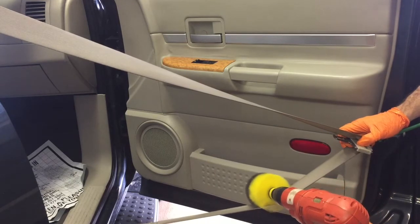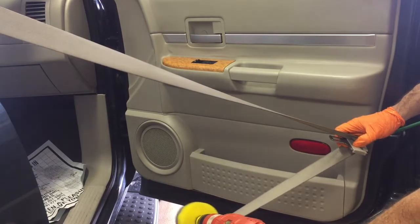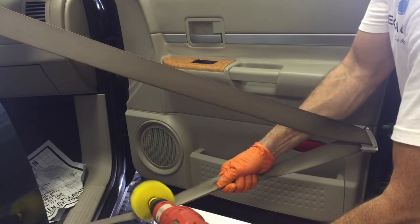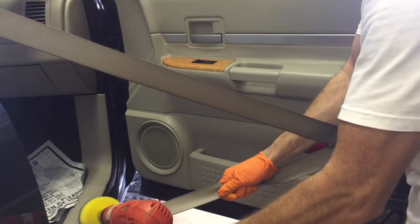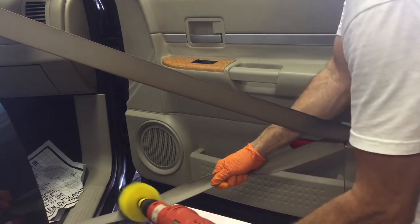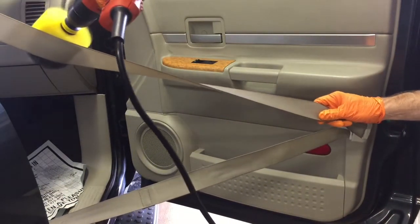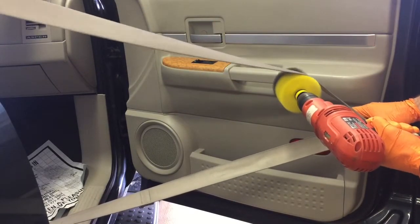Seat belts are made of 100% polyester. They're tightly woven and they consist of 300 warp strands and one weft strand, and it is a hefty enough material that it can support three metric tons. So you can imagine how dense the fabric is, how tightly it's woven, and why it's so hard to remove any kind of dirt or stains.